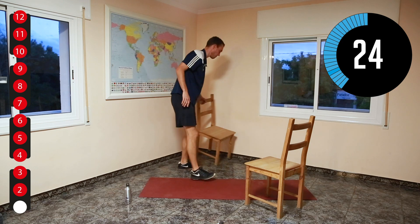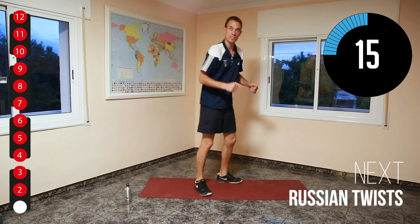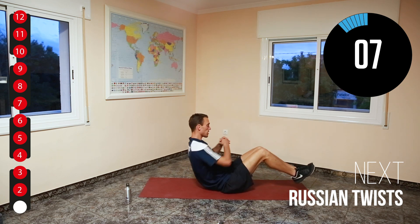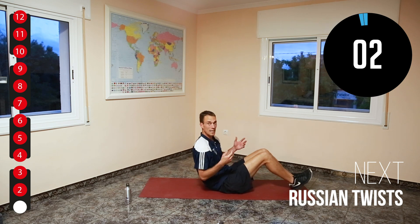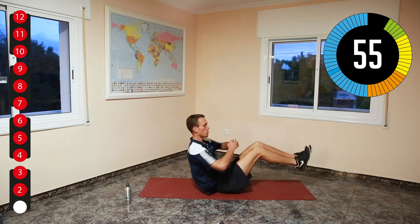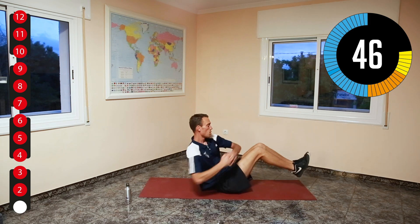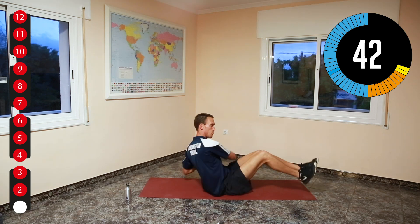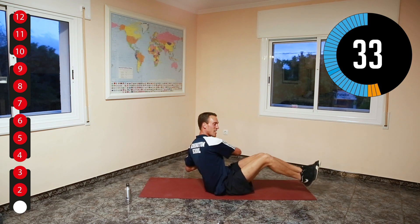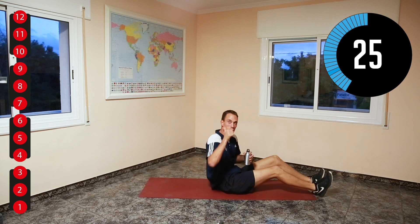Now for the last one, put our chairs away. Russian twists — remember? So we sit down, if you can keep feet off the floor, fold your hands together, and we're going to twist to the side. If you can't, just put your feet on the floor. Come on, almost. Well done, everyone. Great job.